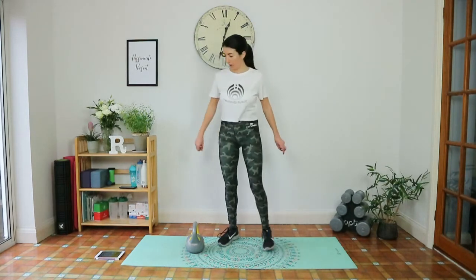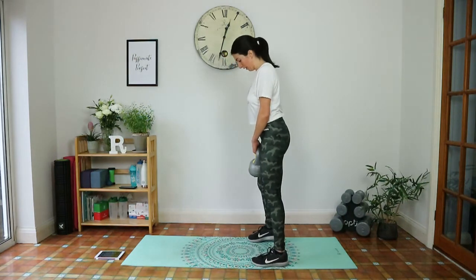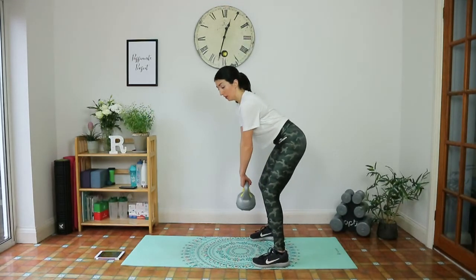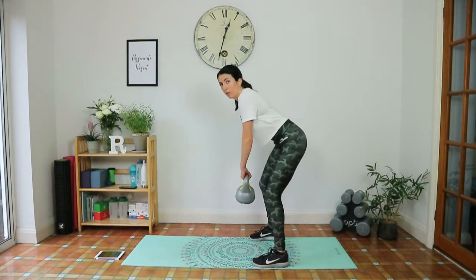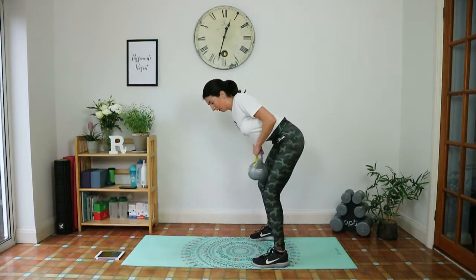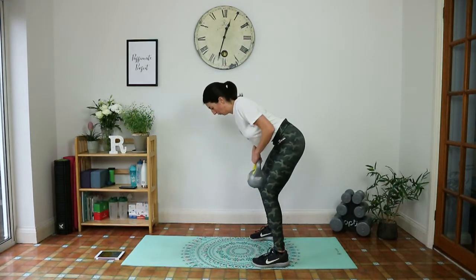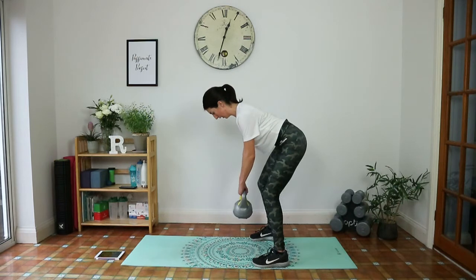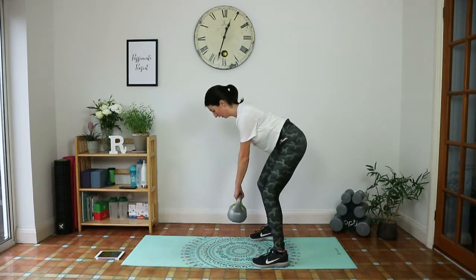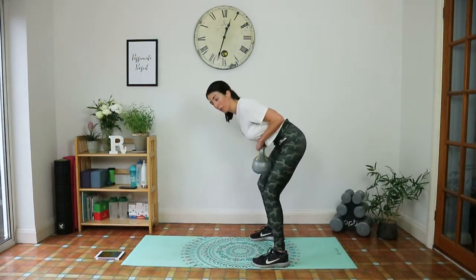Quick rest, then we've got bent over row. Grab the weight by the handle. Ten seconds — get into position. Tailbone tucked under, flat back, slight bend in the knees, shoulders back and down. Squeeze the shoulder blades together, elbows into the side. Inhale down, exhale up. Squeeze the abs too — keep that lower back protected. Give me one more.